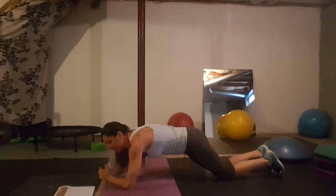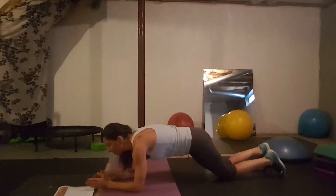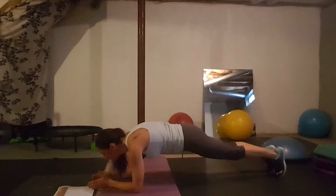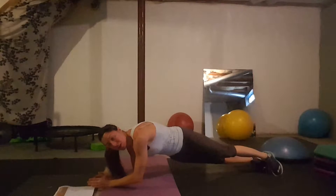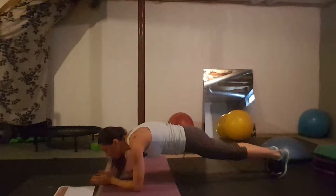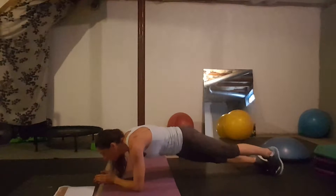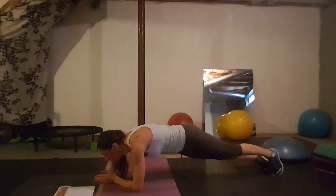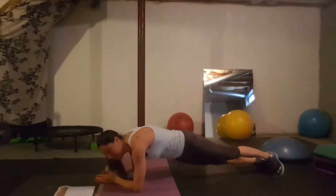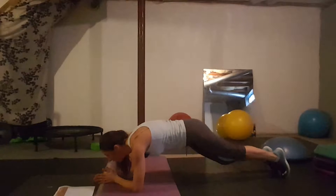Day three: plank hip dips. You're in the basic plank position and you roll your hips to the sides — drop your hip to one side, lift up to center, then drop to the other. It's easy to get out of form, so try to keep it controlled. Keep tucking your toes under as they'll tend to roll. Belly is in nice and tight. Those are plank hip dips.